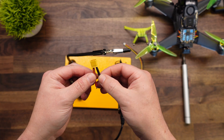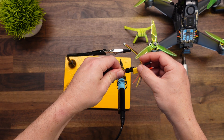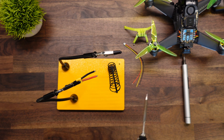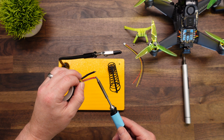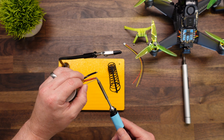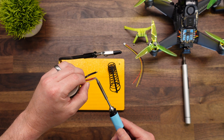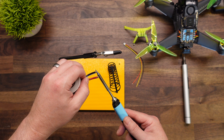This is an XT30 connector. I need to go ahead and tin these two tips, so I'm just going to use my helping hands to do that. Set your soldering iron on the wire, then touch the solder to the wire until it starts soaking it in. Repeat the same step for the other one.